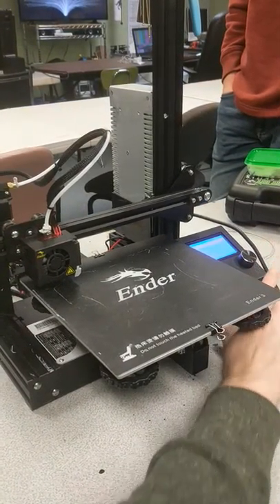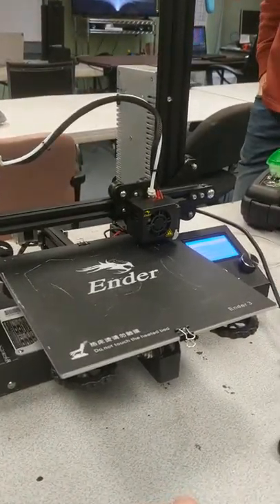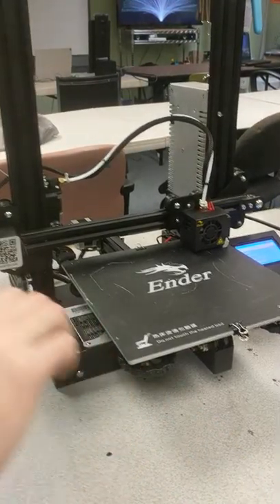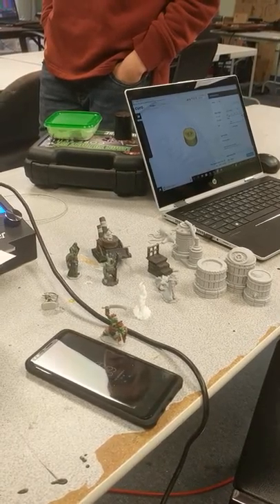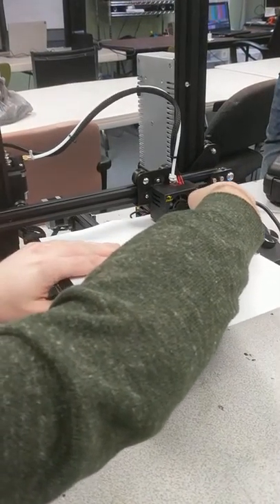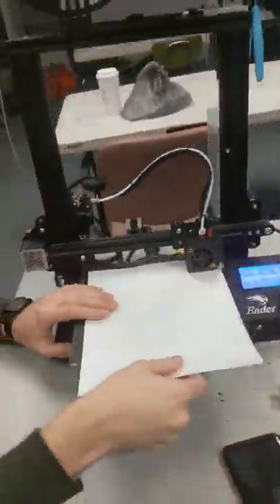People would 3D print giant adjustment knobs, and the manufacturer just said, 'Oh, you guys want that? Here, we'll give it to you.' That's the thing about open source. I remember back in 2006 when the Cupcake CNC came out — the first thing we printed was a knob that connected to the Z-axis rod so you could manually move it up and down. That was the moment that convinced me 3D printers were the real deal.